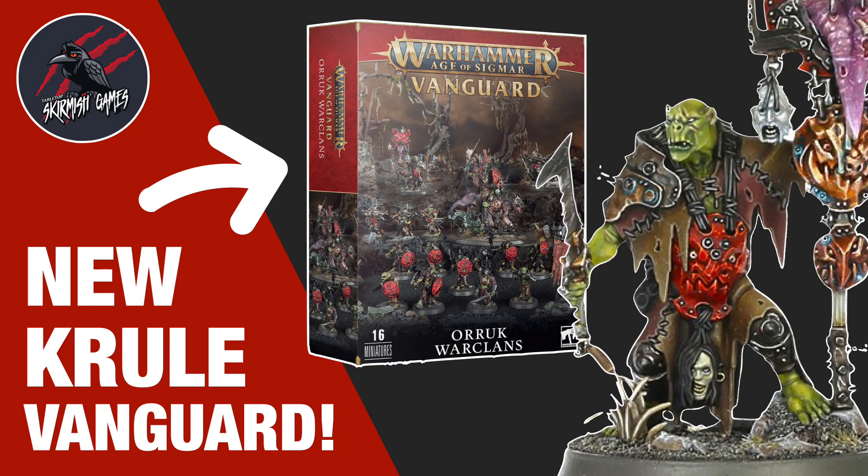Hey, welcome to Tabletop Skirmish Games. I'm Lee, and in this video we'll be having a look at the newly revealed Vanguard box set for the Orruk Warclans.